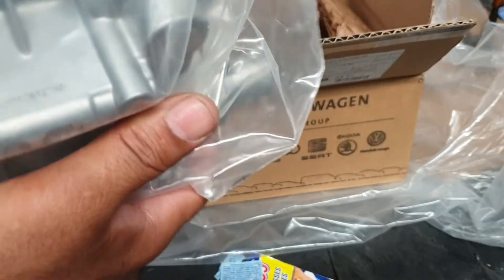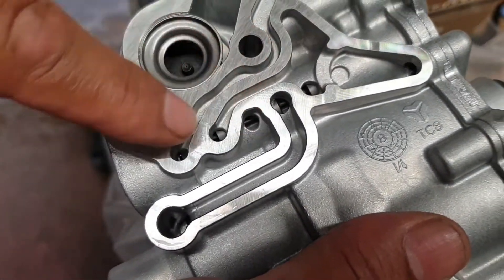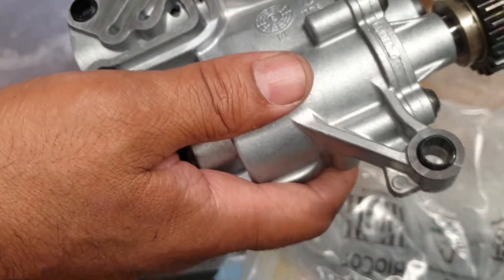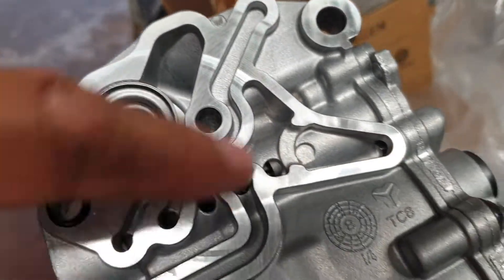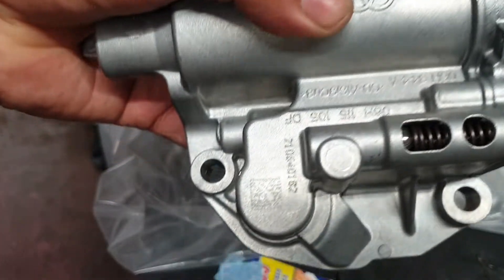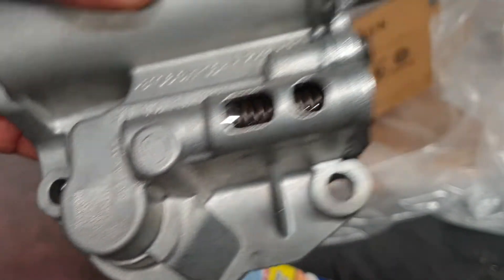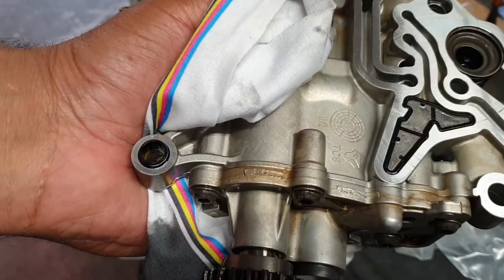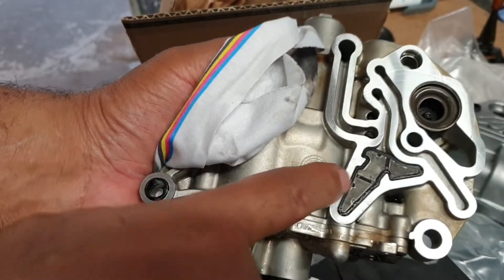So let me check. This one has not got the filter here. I'm going to put the old oil pump filter here. This is the new Volkswagen - same part as you can see. This is the part number. This is the old one.